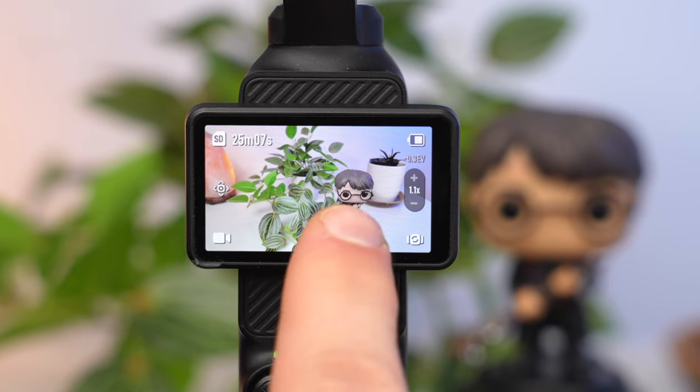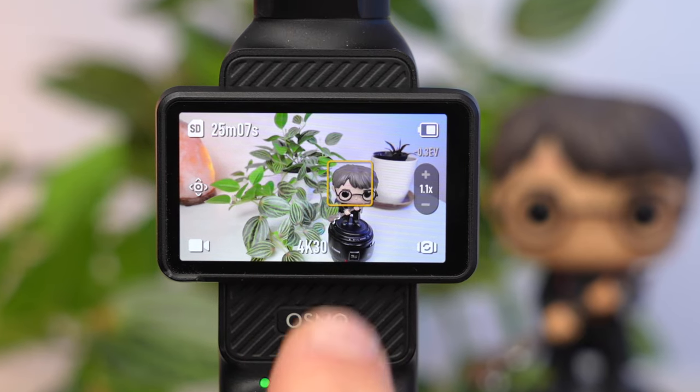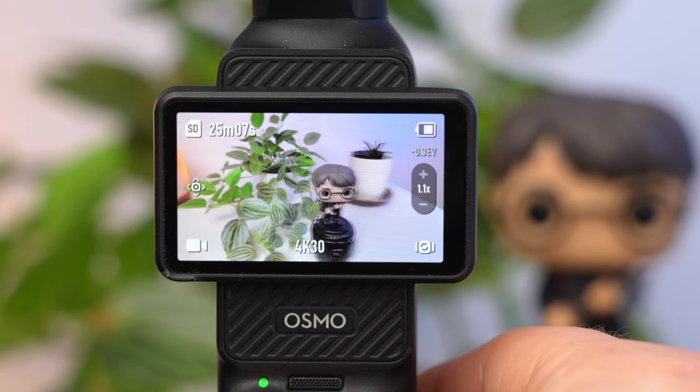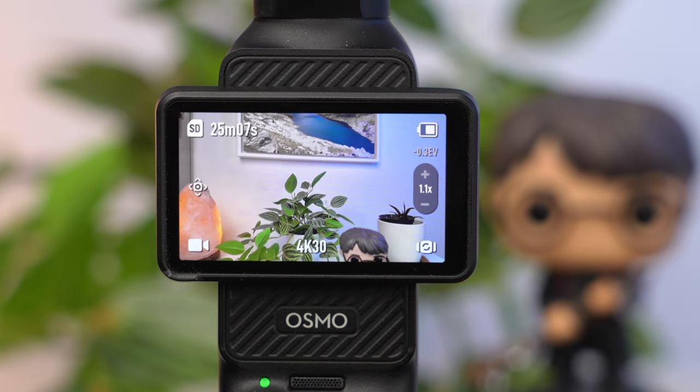You can also change focus via the display by tapping on the subject that should be in focus — a yellow frame will appear and the exposure is also adjusted accordingly. But if you move the camera, focus and exposure will change again if continuous autofocus is set. So if you want to set the focus manually via the display, it may be better to activate Single mode.